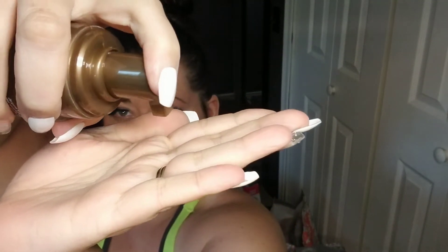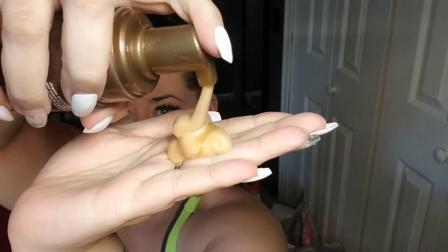We're just going to dive right into this. I don't have a mitt or anything, so I'm just going to use my hands — it does say on the back that you can use your hands because it is a stain-free product. So I'm just putting a decent amount on my hands and dispersing it evenly onto both hands.